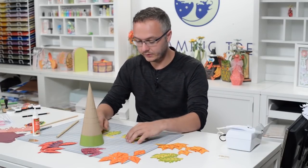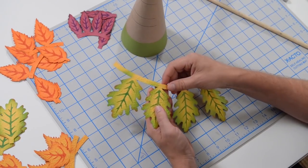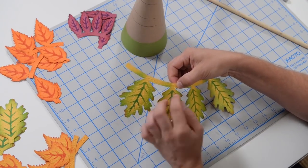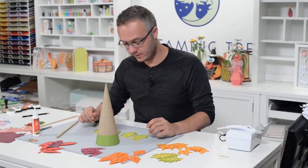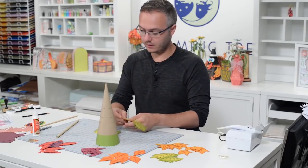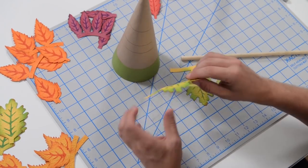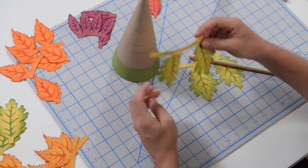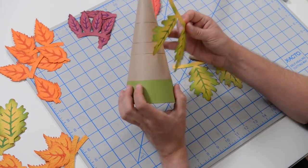Now we're going to start with our first layer. You'll notice one of these little strips has a little score mark — that's to help you understand where to connect the other one, so they need to join right there. Before we put this on, we want to curl these leaves kind of inward so they're shaped like an upside-down U or an N — they need to kind of hug the cone. You can see this one's flat and this one is hugging the cone; that's what we're looking for.